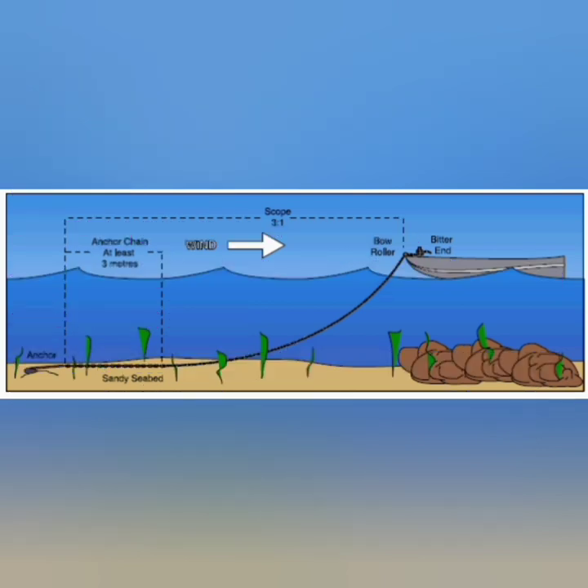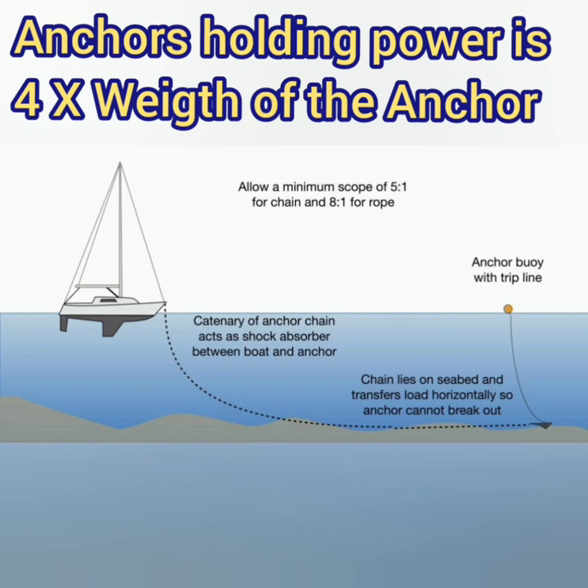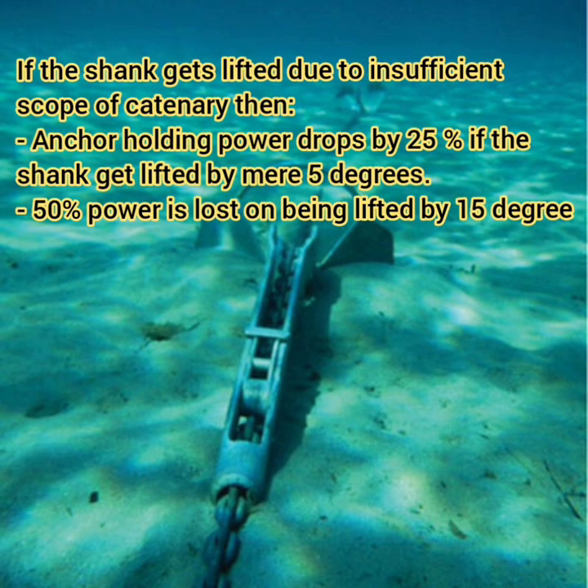We are lowering a lot of cable into the water — and is it really necessary? The answer is yes, because an anchor's holding capacity is just four times its weight, which compared to the weight of the ship is absolutely nothing. A ship stays in position not because the anchor is holding it, but because of the catenary formed by the cable. To understand the importance of this catenary: the anchor shank must stay horizontal on the seabed. If the load lifts the shank even 5 degrees above horizontal, the holding power reduces by 25%. If the shank is lifted to 15 degrees, the holding power reduces by 50%.